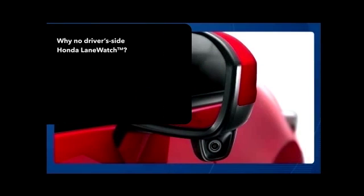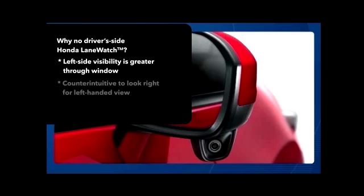Some may wonder why Honda LaneWatch doesn't cover the driver's side of the vehicle as well. First, the driver's range of vision through the driver's side window is much greater. Plus, it's more intuitive for drivers to look to the left when checking that side of the vehicle, rather than looking to the screen in the center stack.